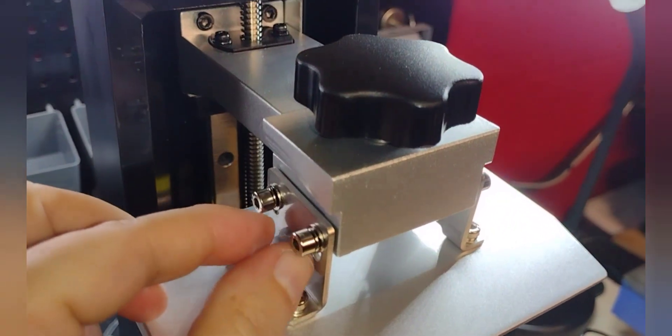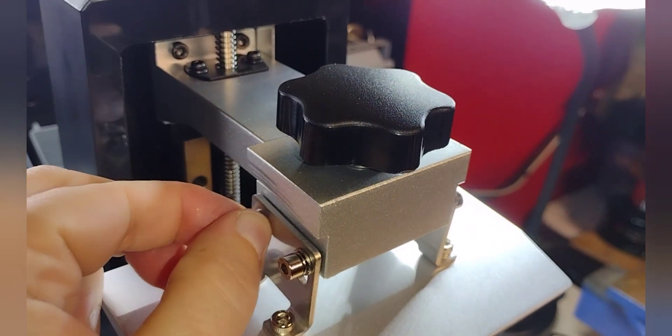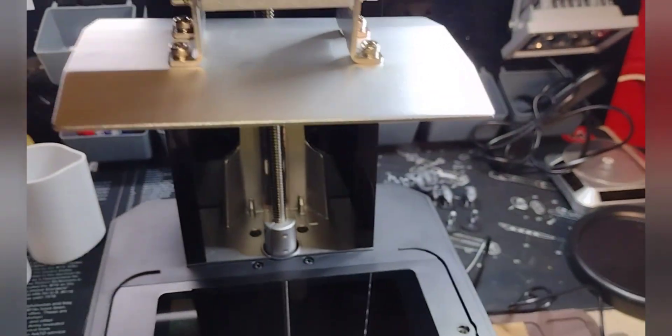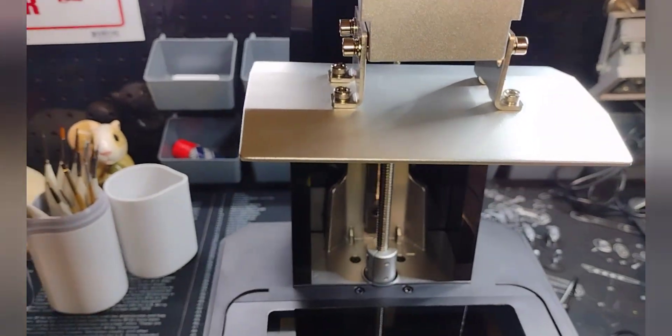You just want to crack them loose enough with the tool so that you can move and manipulate them with your hands — you can do them hand tight. The plate should be able to move up and down like this, so that it can self-level itself.